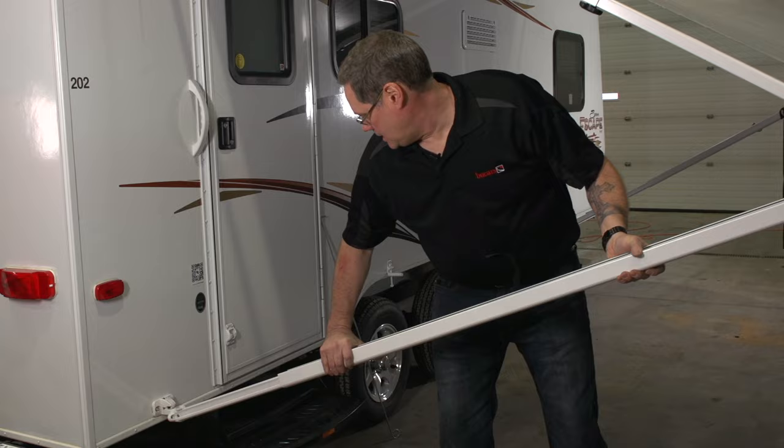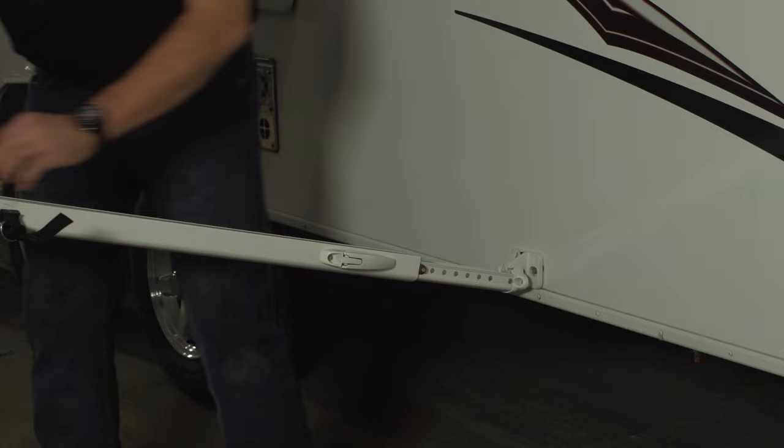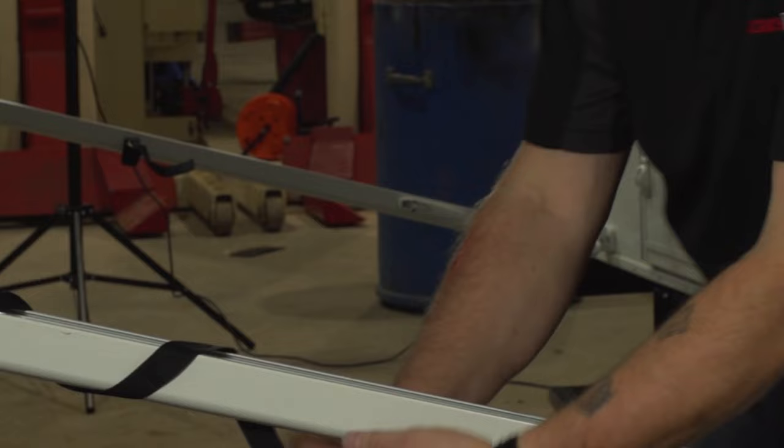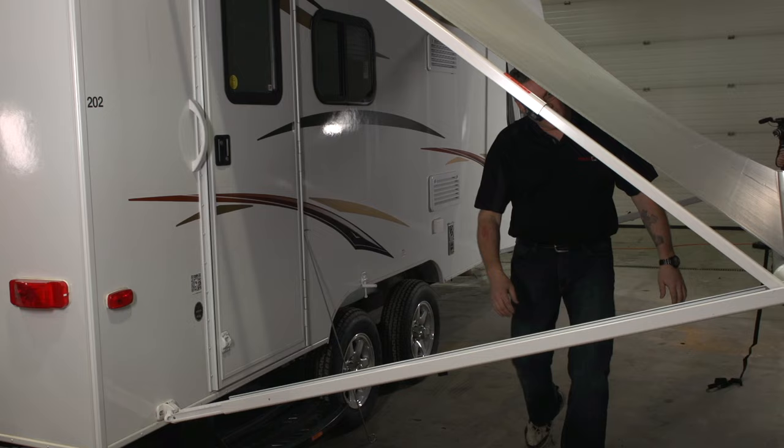Tear down is pretty much the same — everything in reverse. So we'll lock the foot back into the clip on the trailer and lower our awning arms. To remove the rafter arm, there's a clip that we push on the inside and it simply falls back and rests out of the way.